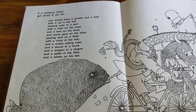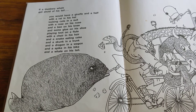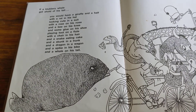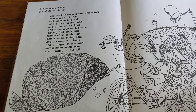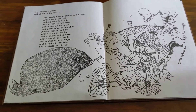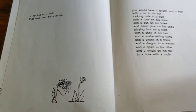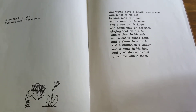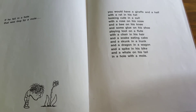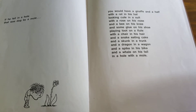If a blubbery whale got a hold of his tail, you would have a giraffe and a half with a rat in his hat looking cute in a suit with a rose on his nose and a bee on his knee and some glue on his shoe playing toot on a flute with a chair in his hair and a snake eating cake and a skunk in a trunk and a dragon in a wagon and a spike in his bike and a whale on his tail. If he fell in a hole that was dug by a mole, you would have a giraffe and a half with a rose on his nose and a bee on his knee and some glue on his shoe playing toot on a flute with a chair in his hair and a snake eating cake and a skunk in a trunk and a dragon in a wagon and a spike in his bike and a whale on his tail in a hole with a mole.